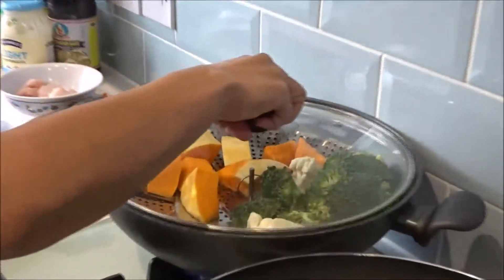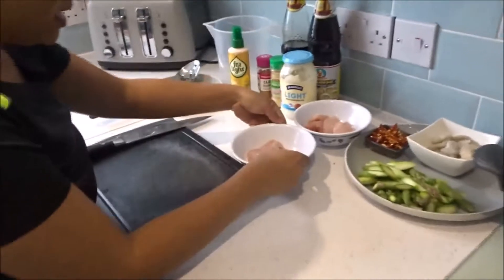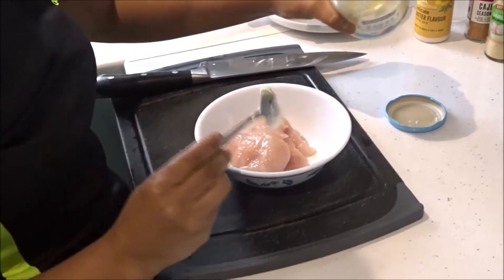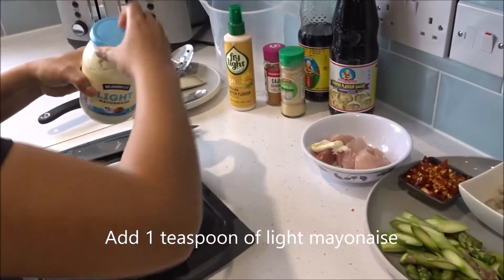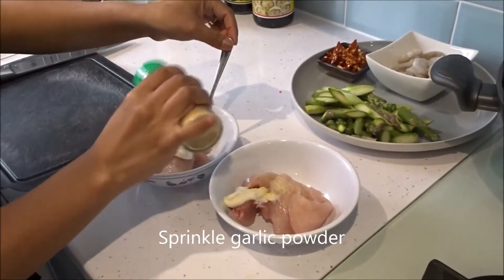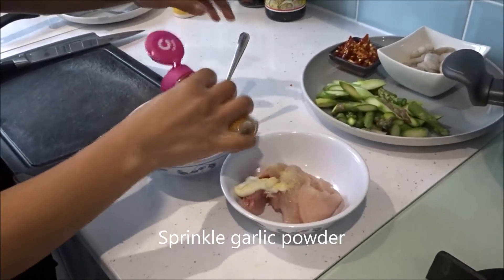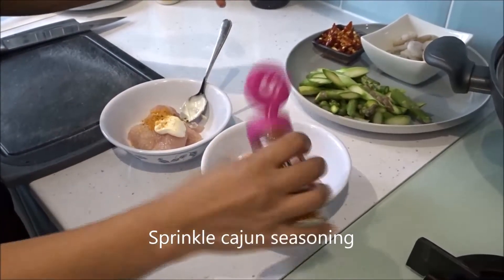Now I'm going to marinate my chicken. I'm adding 1 teaspoon of garlic powder — just half a teaspoon — and half a teaspoon of seasoning sauce.